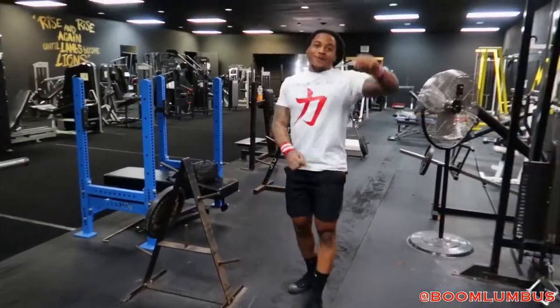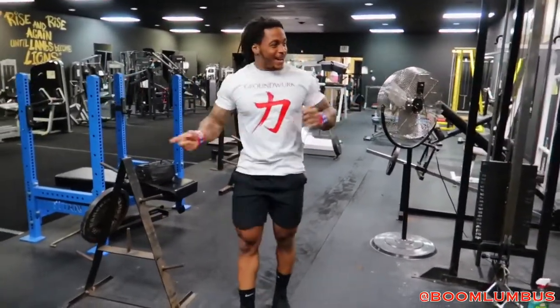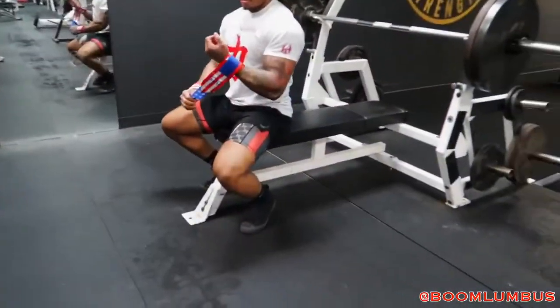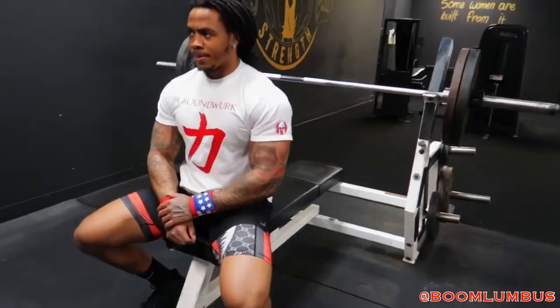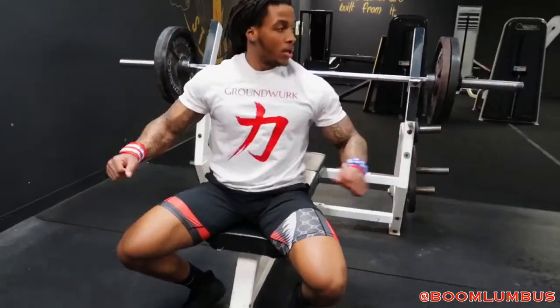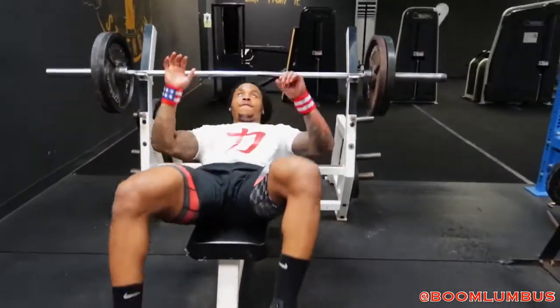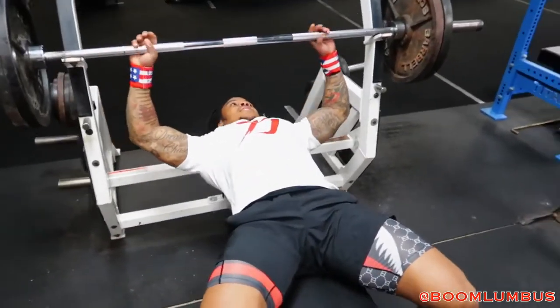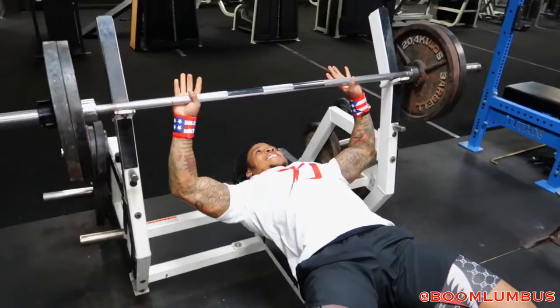That's the bad part about working out by yourself — everything back to back. I'm at 40 reps, so that's 50 — halfway through. I can't wait to hit that 315 for 100 reps.